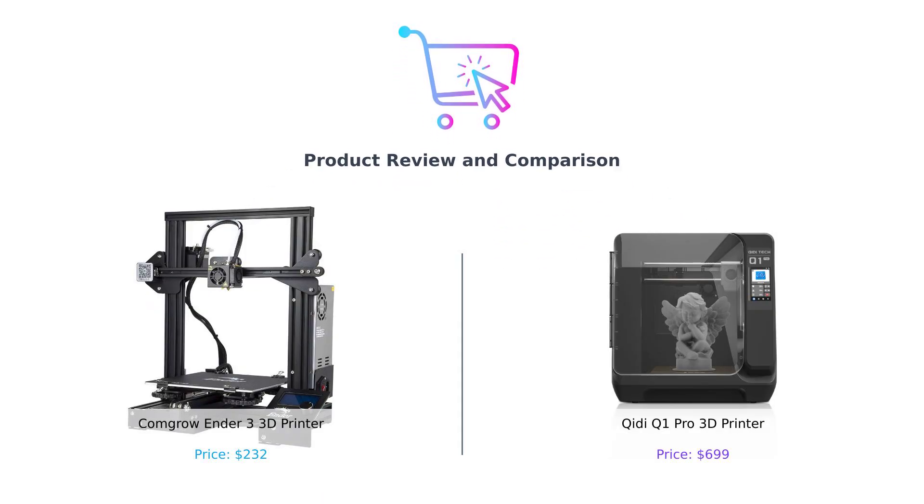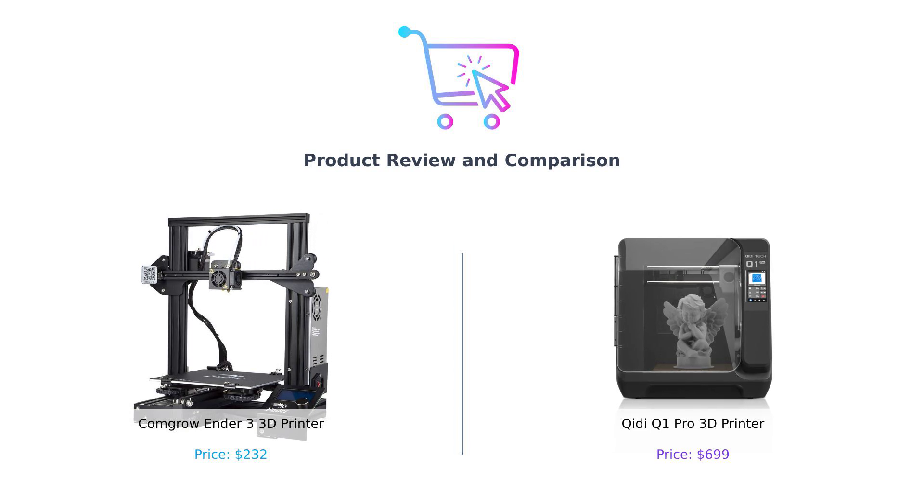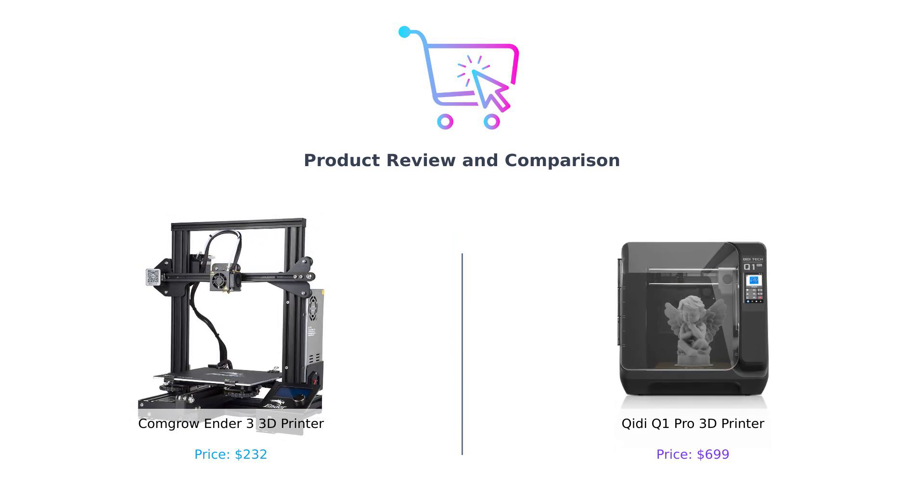Welcome back to Buy Smart. Today, we're diving into the world of 3D printers, comparing the budget-friendly Creality Ender 3 and the feature-packed QIDI Q1 Pro. Let's get started.